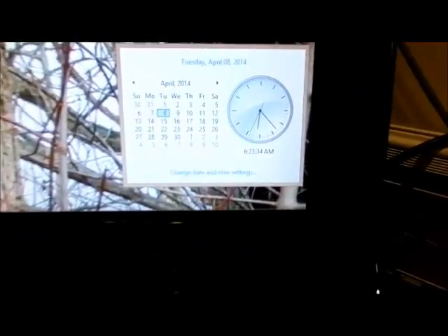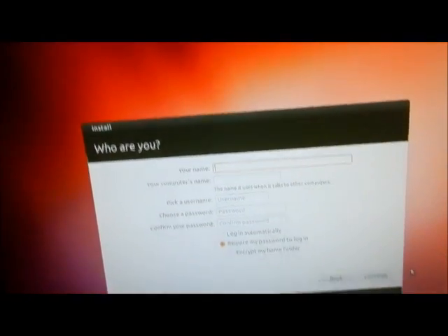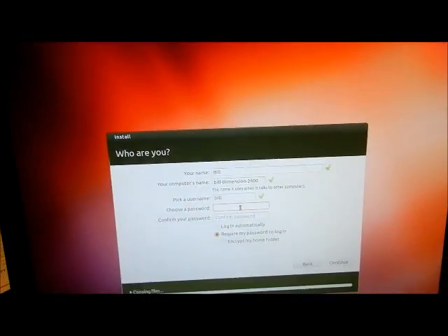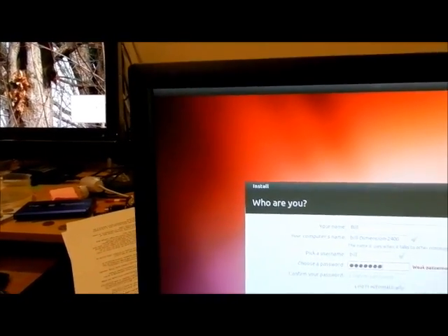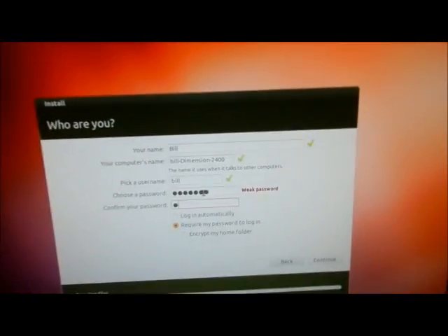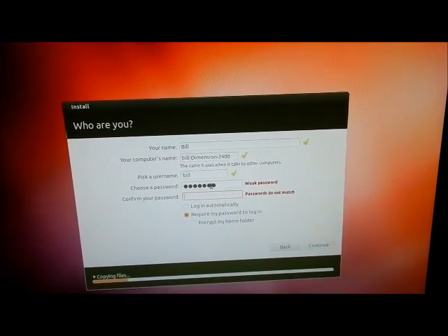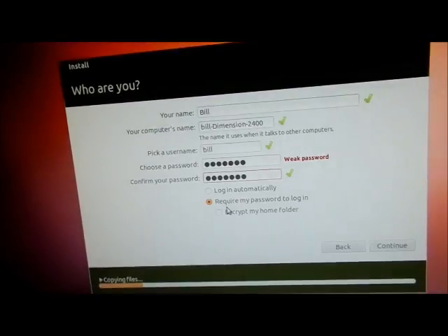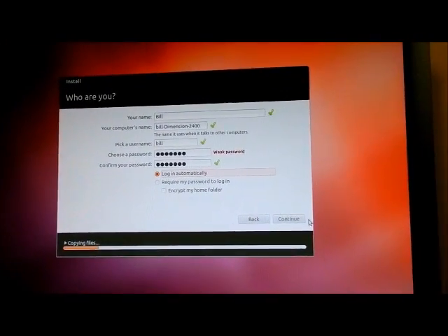Here's the time right now. It wants my name — I'm going to put 'Bill' in there because that is my name. It does want a password; I don't want to show you the password so I'll type one in. It says the password is really weak — I don't care, this is a test. Passwords do not match — I'm hitting backspace. Got a green check. I want to log in automatically, I checked that box. I don't want to encrypt my folders, and I hit continue.